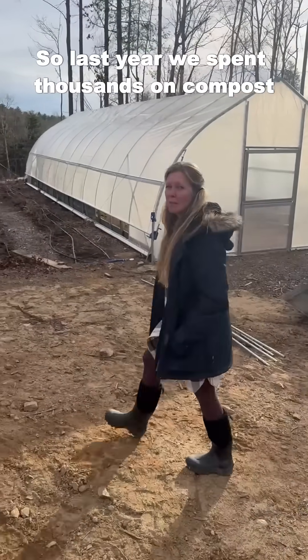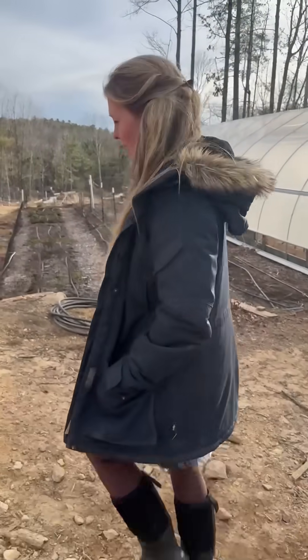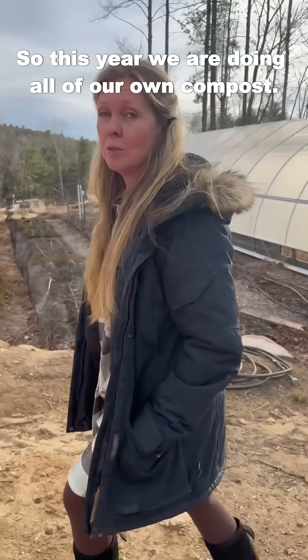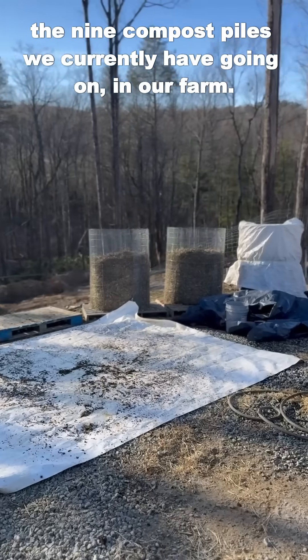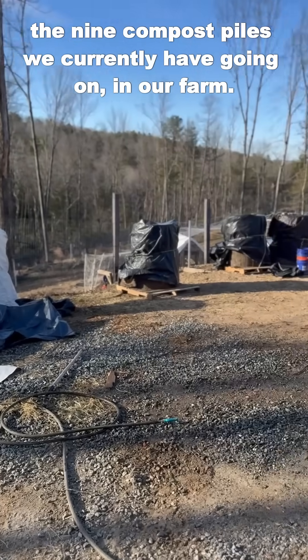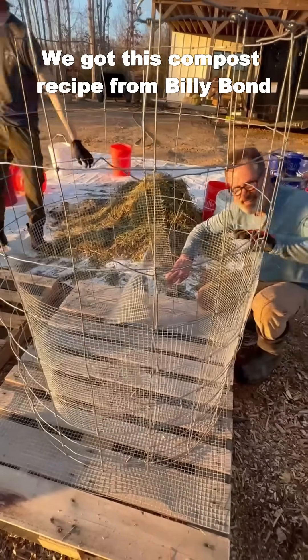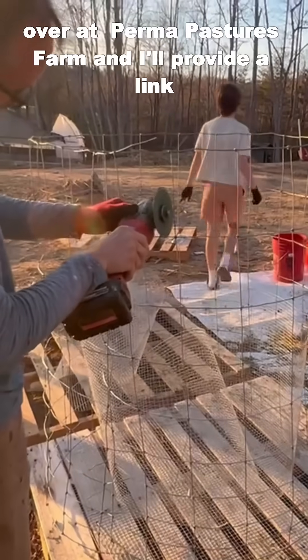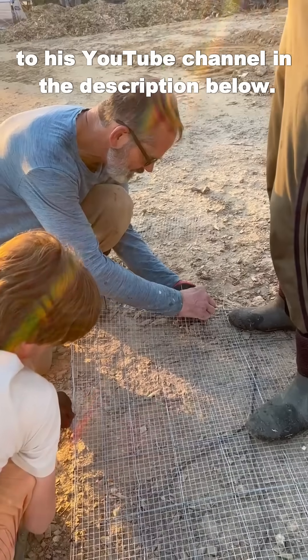So last year we spent thousands on compost and honestly it was not that great. So this year we are doing all of our own compost. Dan has been working really hard. Today we're going to show you how we built the nine compost piles we currently have going on in our farm. We got this compost recipe from Billy Bond over at PermaFastures Farm and I'll provide a link to his YouTube channel in the description below.